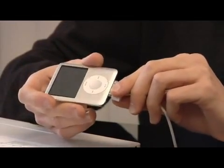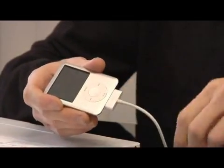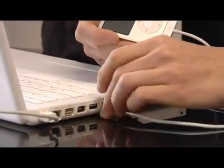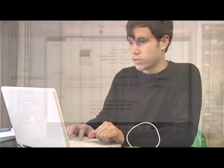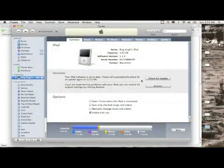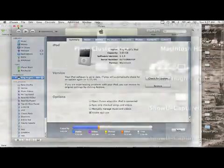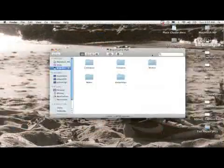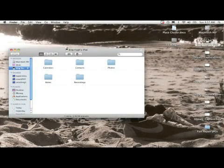The first thing you're going to do is plug in the USB cable to the iPod and to the computer. Now iTunes will automatically pop up and try to sync the iPod with my iTunes library. We can just skip that. What we can then do is open up the little icon that pops up right here on the desktop.